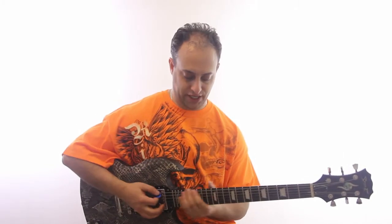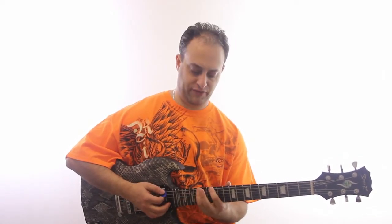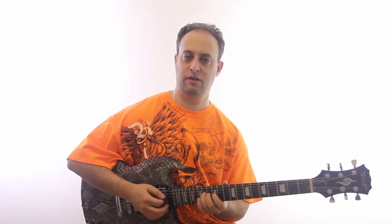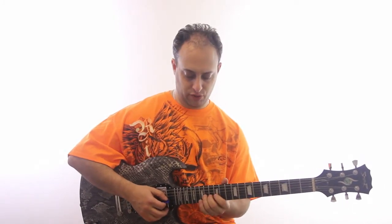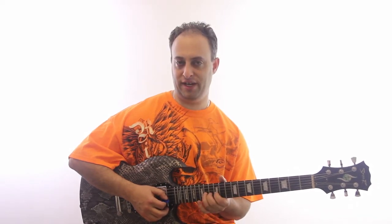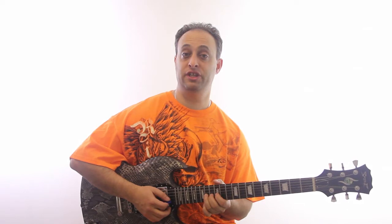So you want to learn your basic pentatonic positions. We're in the key of E, 12th fret, 12 to 15th, 12 to 14, and then the top two strings. What we'll do is get the 14th fret G string and we're going to bend up from here to this pitch.